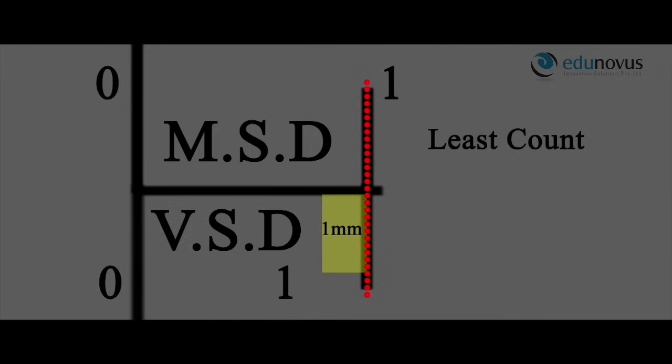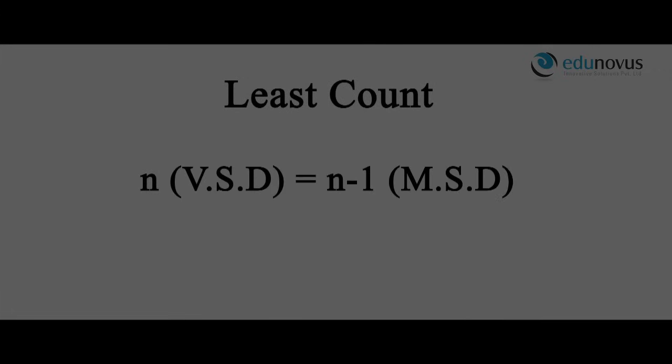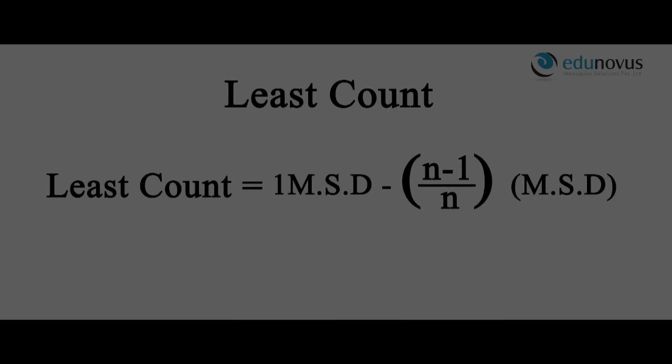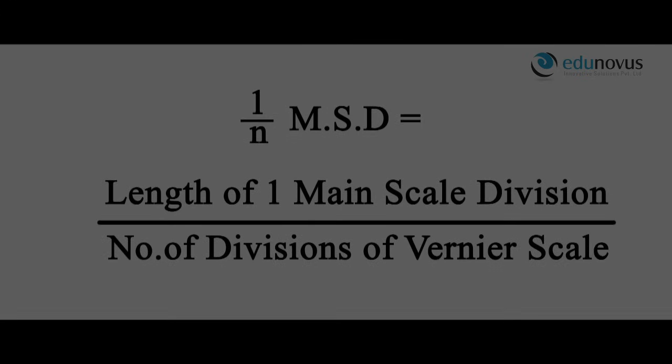The least count is the difference between one main scale division and one Vernier scale division when both zeros coincide. Thus, least count equals one main scale division minus one Vernier scale division. In a Vernier calipers where n divisions of the Vernier scale equal n-1 divisions of the main scale, one Vernier scale division equals (n-1)/n main scale divisions. Substituting, least count equals 1/n main scale divisions, which is the length of one main scale division divided by the number of Vernier scale divisions.